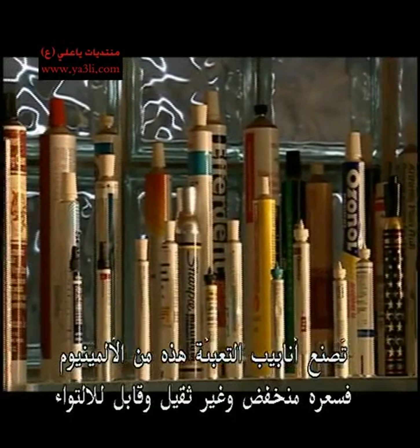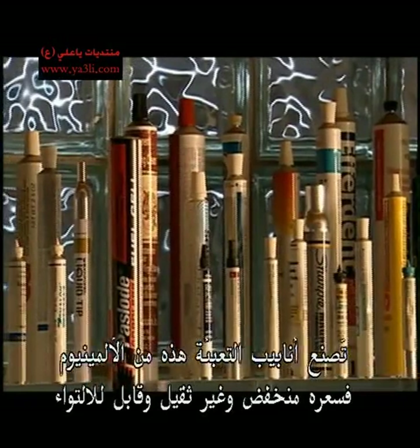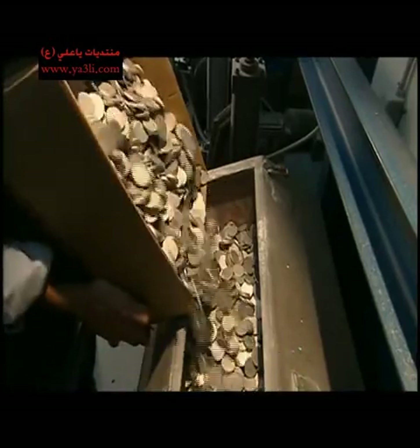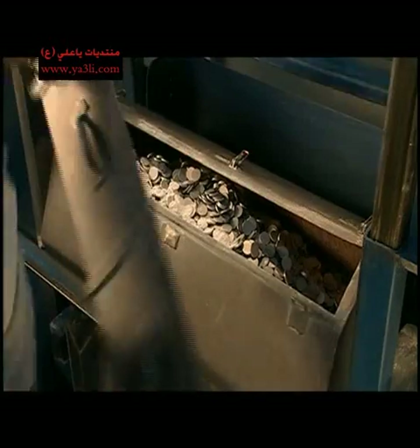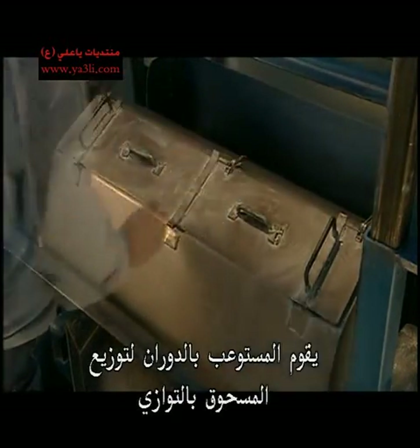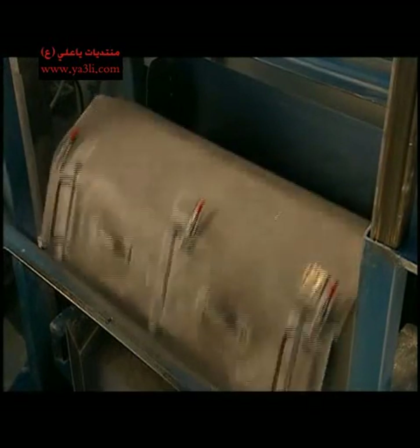These packaging tubes are made of aluminium because it's affordable, lightweight, and malleable. This company makes each tube from an aluminium slug. A batch of slugs are dumped into a container and a lubricating powder called zinc stearate is added. The container spins, causing the powder to coat the slugs evenly and prepare the metal for stretching later on.